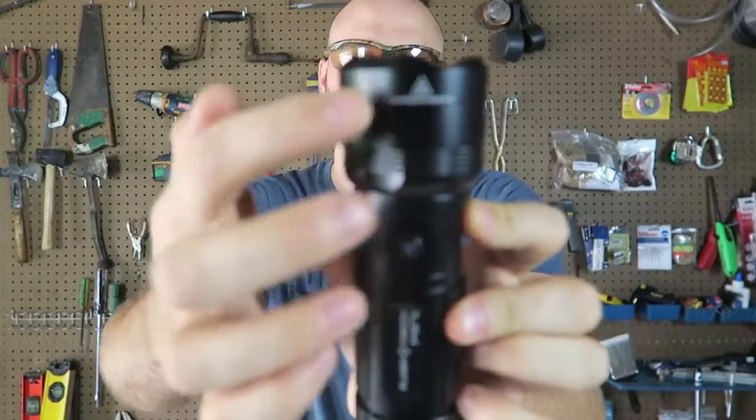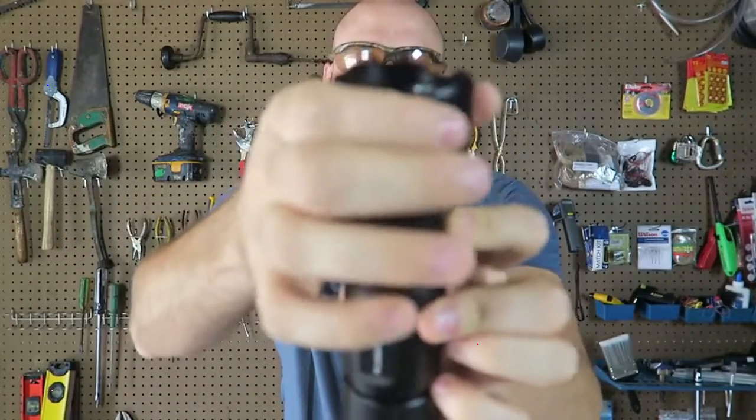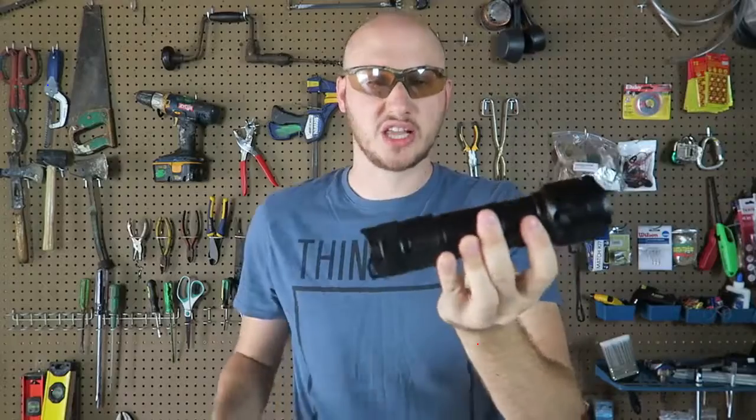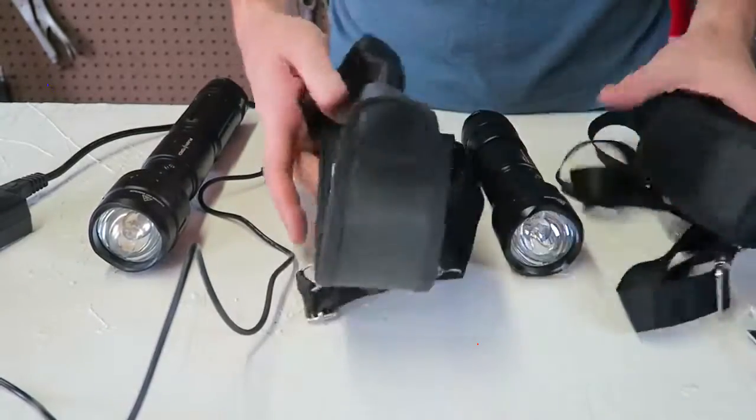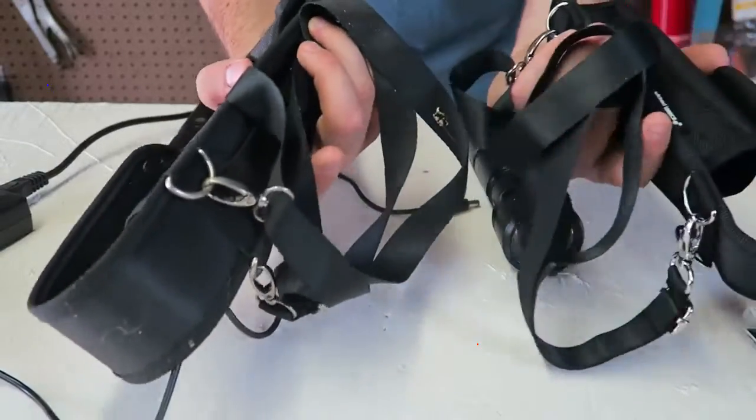Right here there is a warning: do not touch this when it's on because it will be really really hot. They both have exactly the same cases — of course one is going to be bigger — and exactly the same straps.